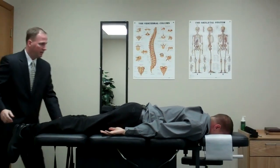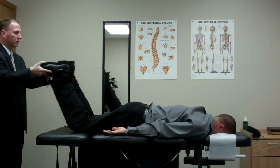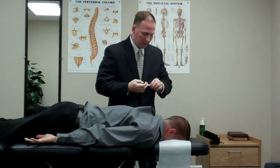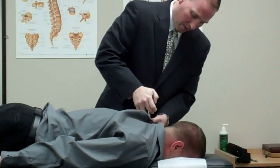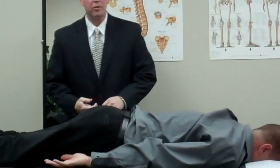Now go ahead and look straight ahead. Relax. And we're going to adjust his cervical spine now. Were those pretty comfortable? Yes. Okay, great.